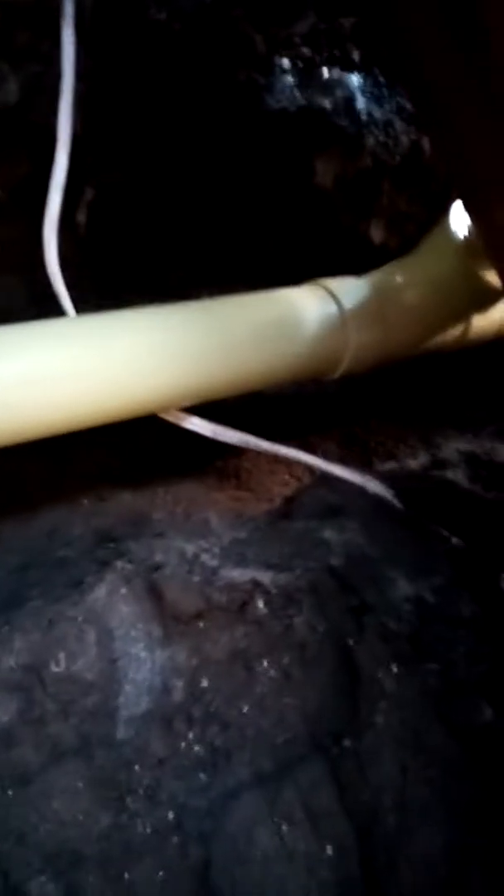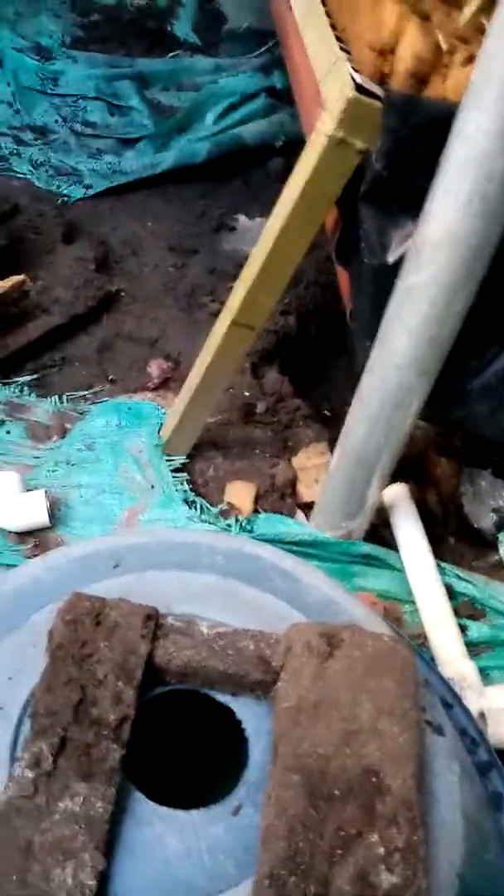As you can see, here's the whole drainage system. Got a few leaks but I don't really care — it's a little bit of water, not that big a deal. We're going to change this out from plastic to PVC liner pretty soon.